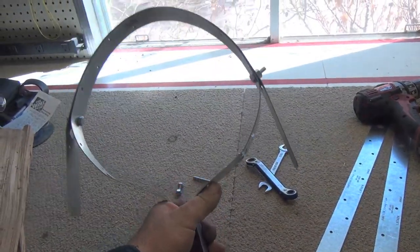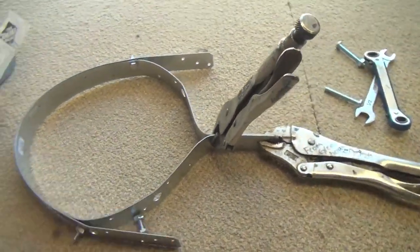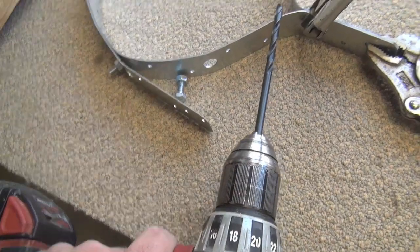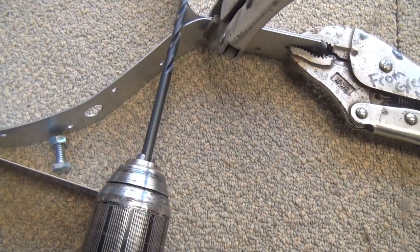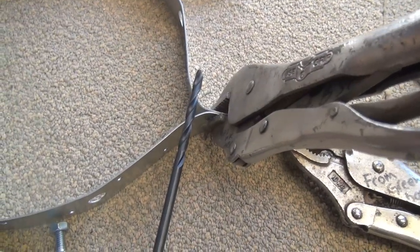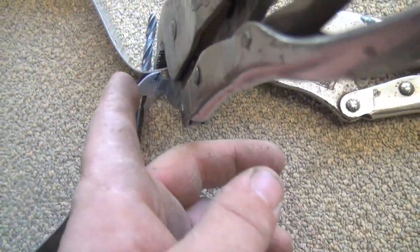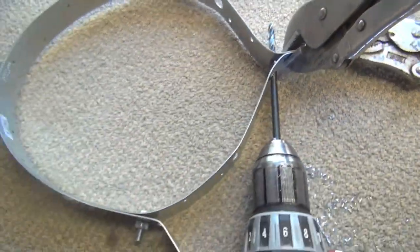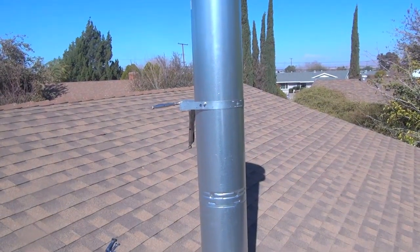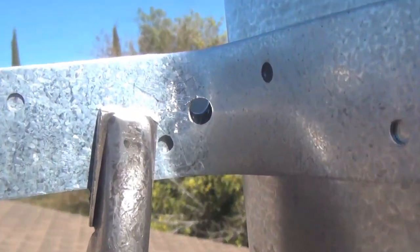I used the vise grips and got it formed, then drilled a hole through — one going this way and one going this way — then connected it. One of the good things about using a galvanized shell casing for the chimney is that all the pieces match now. These straps match the chimney pipe. Here's the hole where the bolt's going to go through, so that's going to match up too. I'll go ahead and run the bolt through.